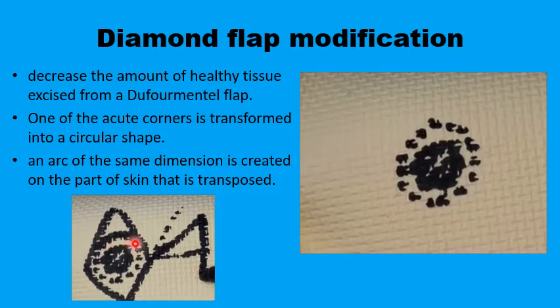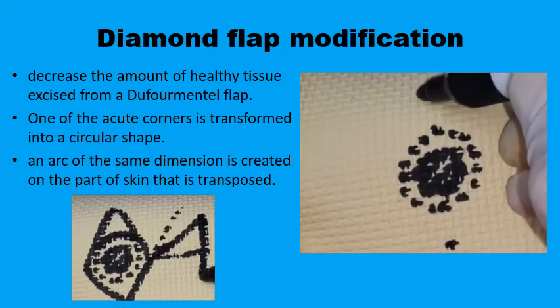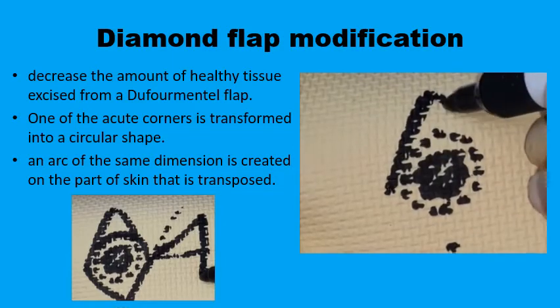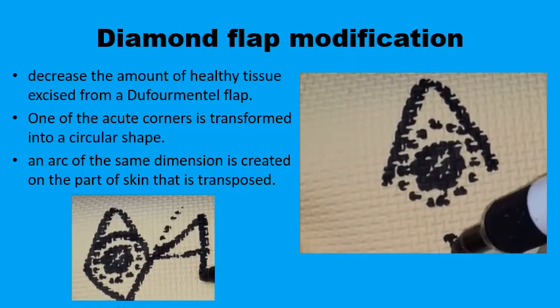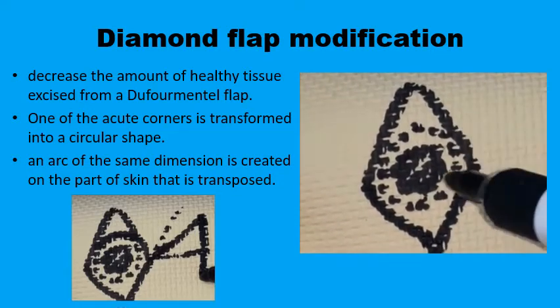It would look more like a diamond shape type of defect. Equally, the flap designed to fill up this defect can be modified because it no longer has to fill up the hole of the rhomboid. By reducing the amount of the flap in this area, it is a tissue-sparing technique.